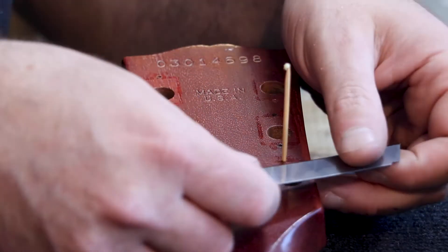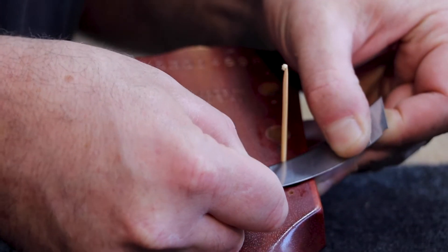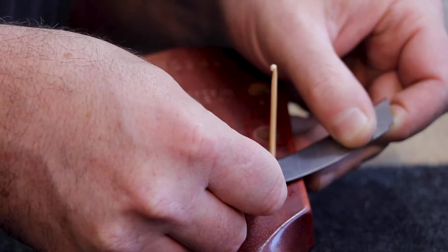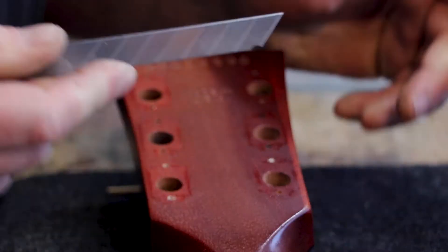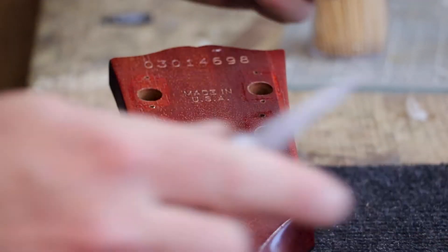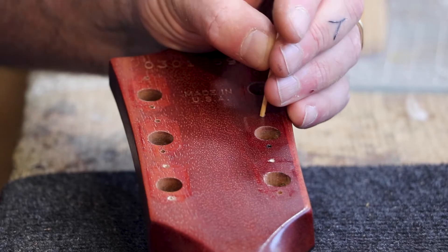Using my utility knife, cut it. Now it's flush. And do the same for all the holes.